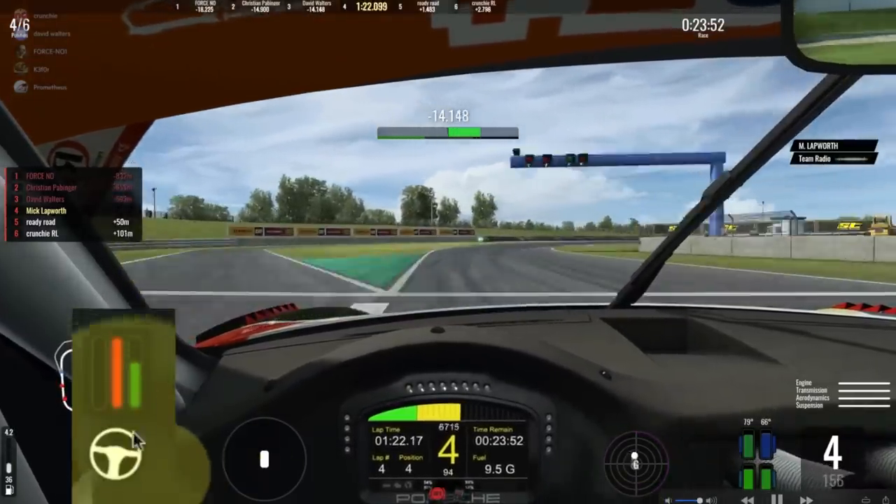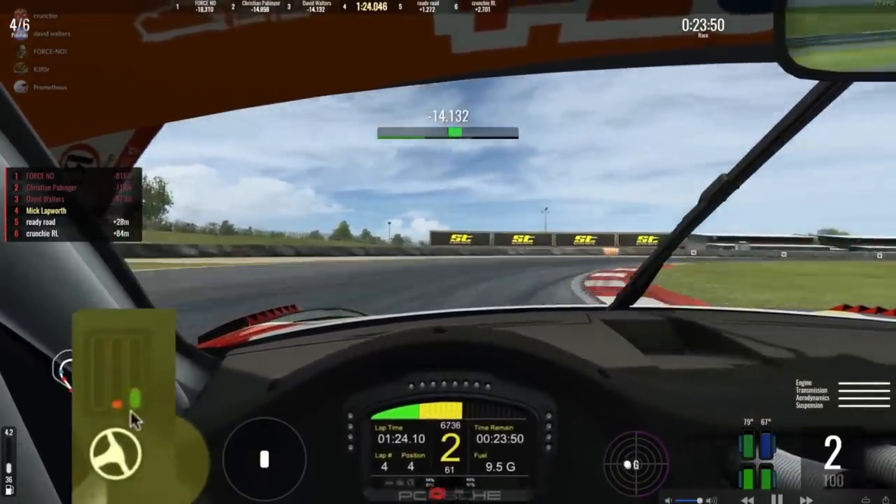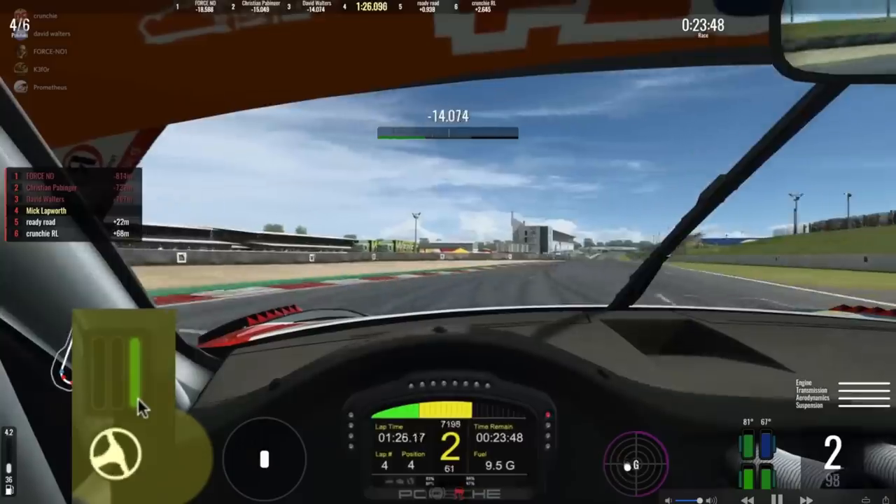Let's watch this throttle trace for a little bit. You can see the driver going on and off the accelerator repeatedly.